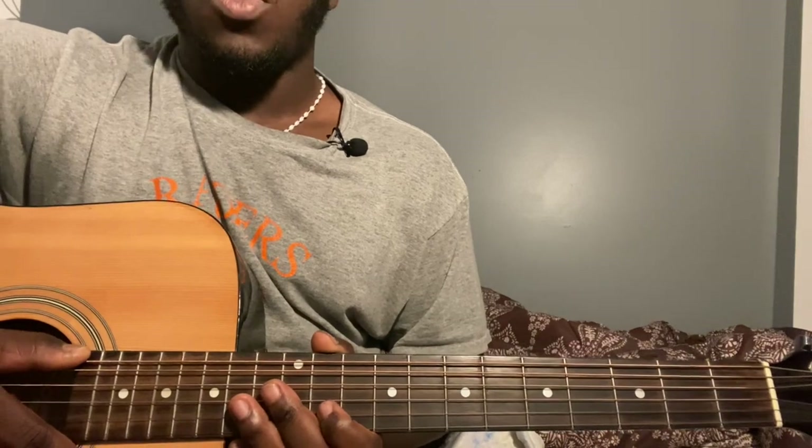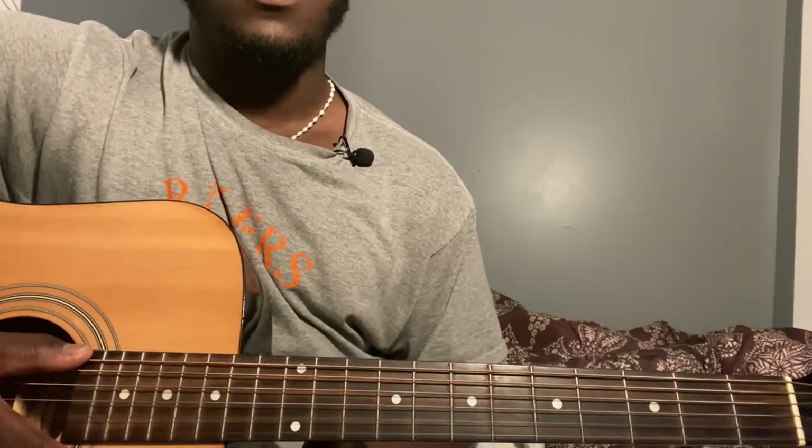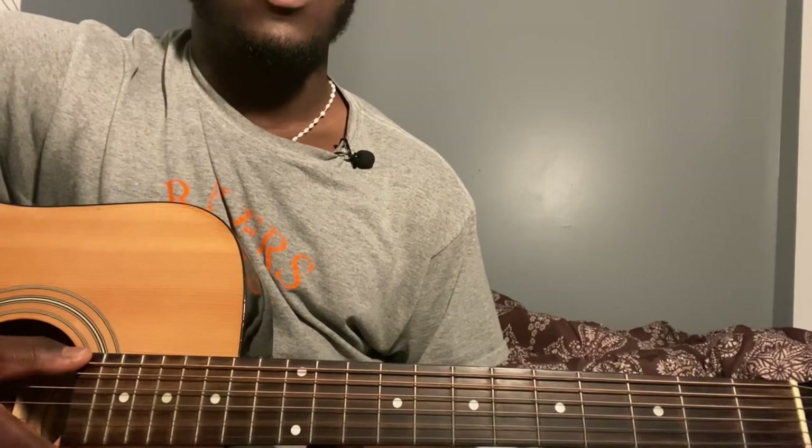Hey guys, welcome back to my channel. If you're new, don't forget to subscribe, like the video if you like it, and share it with anyone who might need it. This video is posted by the song down in the comments, so if you guys want something you'd like me to do, let it down in the comments and I'll check it out.